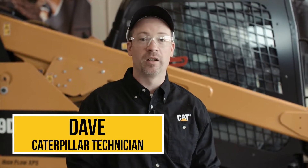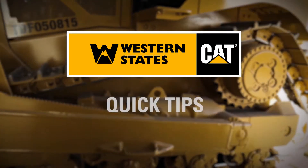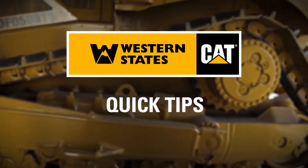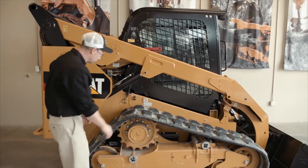Hey, I'm Dave with today's quick tip, and I'm here to help you make the most of your investment. Make inspecting your undercarriage a part of your daily routine.